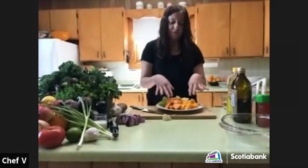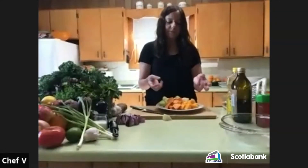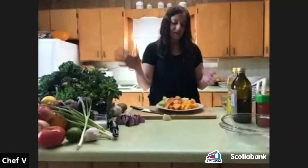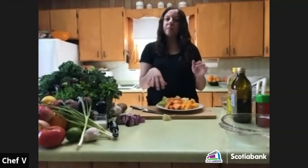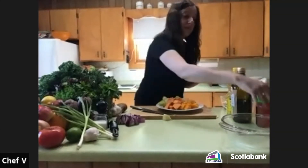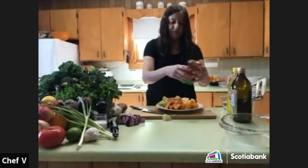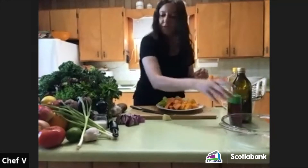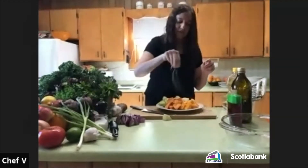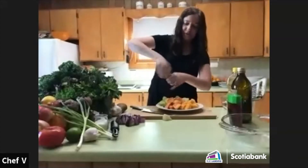For vegetables like squash and sweet potato, you could add a little bit of lime juice and some honey. I'm going to do that right now. I also need to add salt and pepper — you always have to add a little salt and pepper before you roast them.